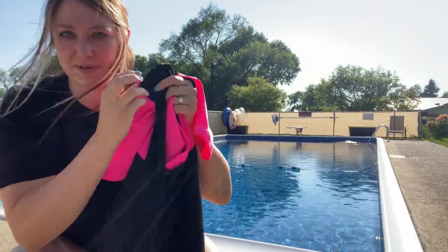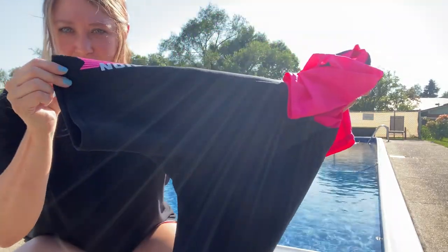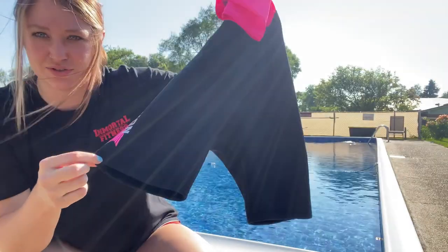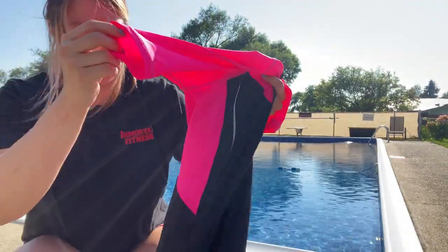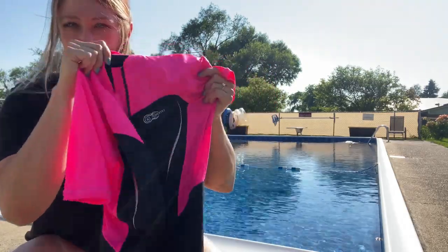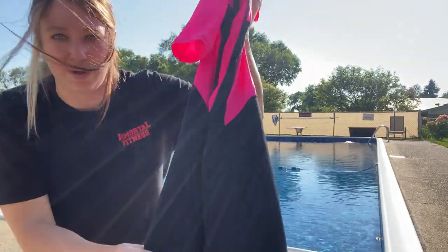Hi, today I am reviewing this women's wetsuit. It is a shorts wetsuit, so it is short — just above my knee. The top fabric is pink. It's really got a flattering design on it and it really shapes you well.